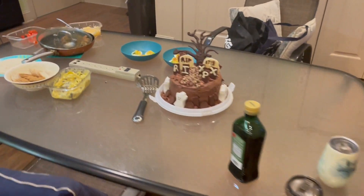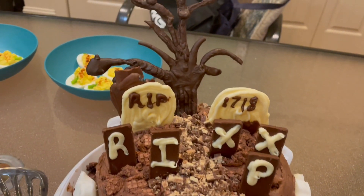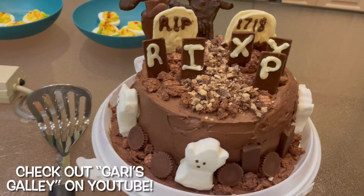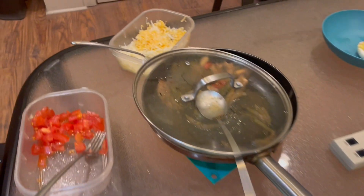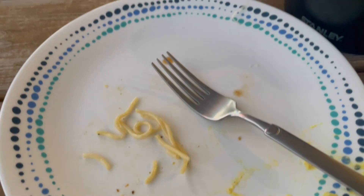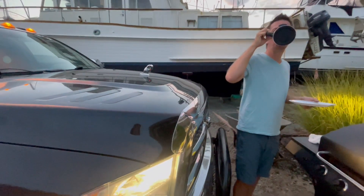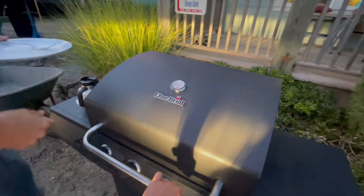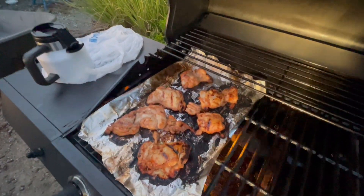Here's our spooky Halloween spread. Thank you to Gary who made this cake. Lots of little appetizers — fajitas, some pasta, and the deviled egg pumpkins. Those look good!